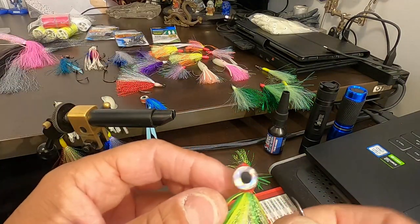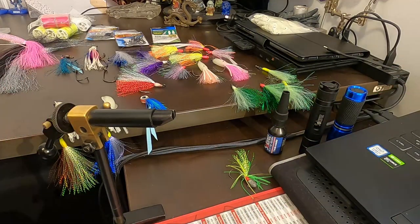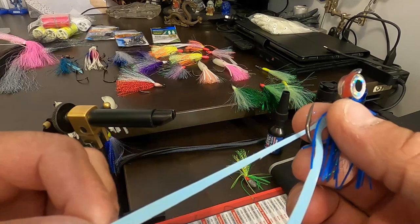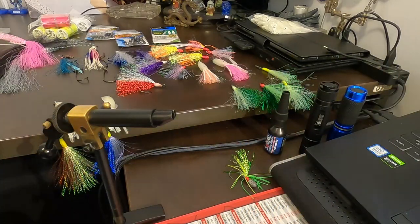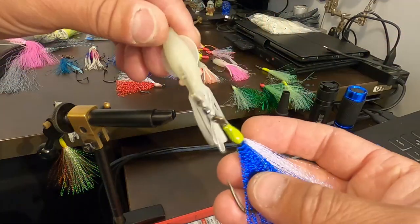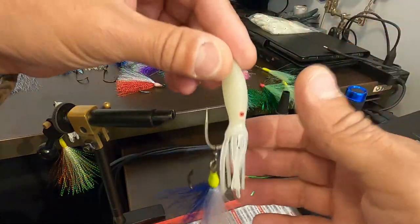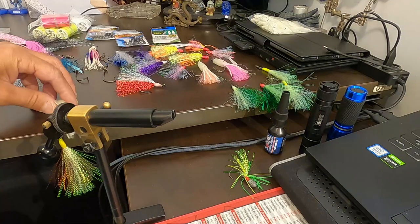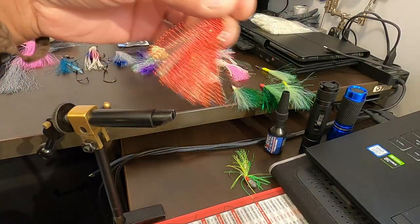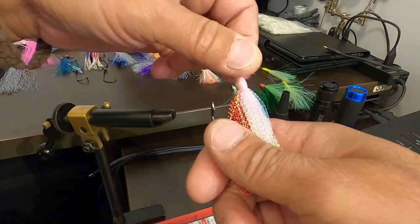This one I improvised and put some eyes on it — you can try whatever you want. Here's another one where I used some silicon strips and just cut them up. There's nothing wrong with trying different things. This is a double hook — chuck a squid over it, a little lure one. Here are some usual flasher rigs in different colours.